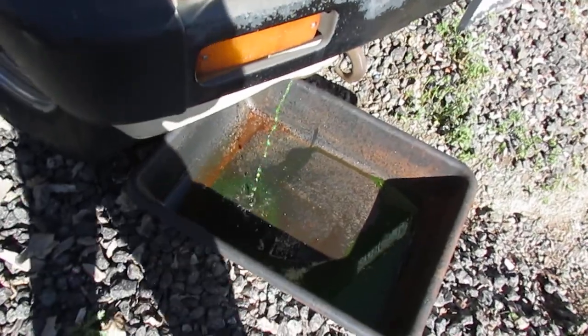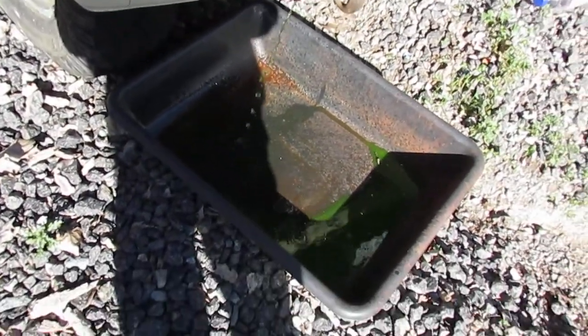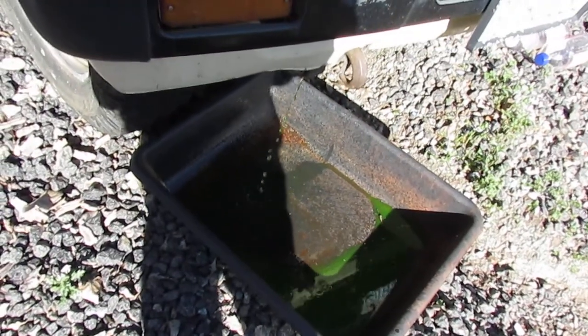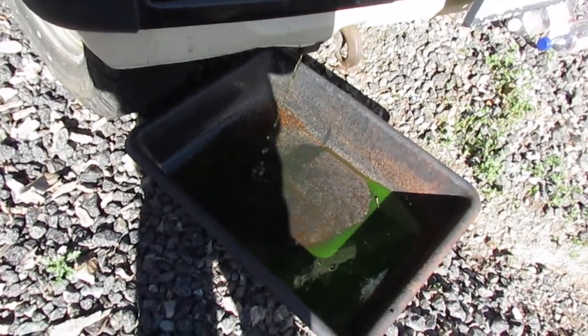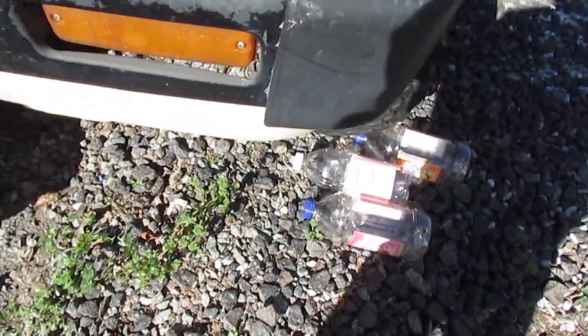It actually doesn't look too bad — I used some of that super flush last time, so it's pretty green. Kind of unfortunate, I'm pretty much just going to have to waste it. But please, have some containers — don't just dump it on the ground. It's not good for your ground.